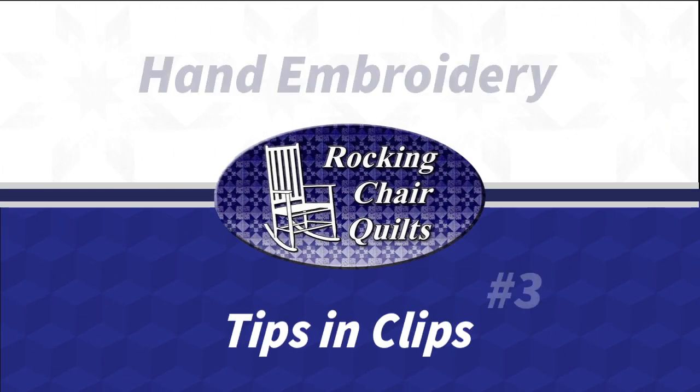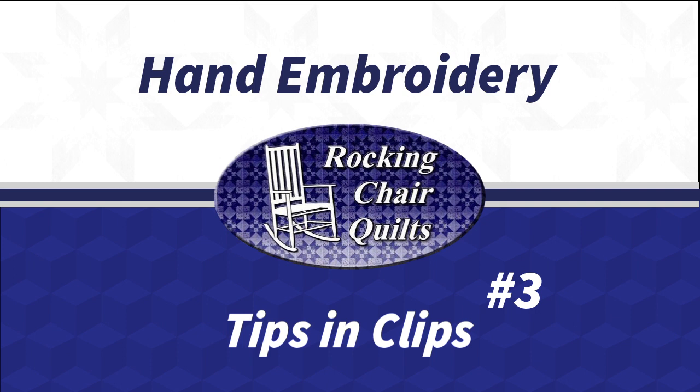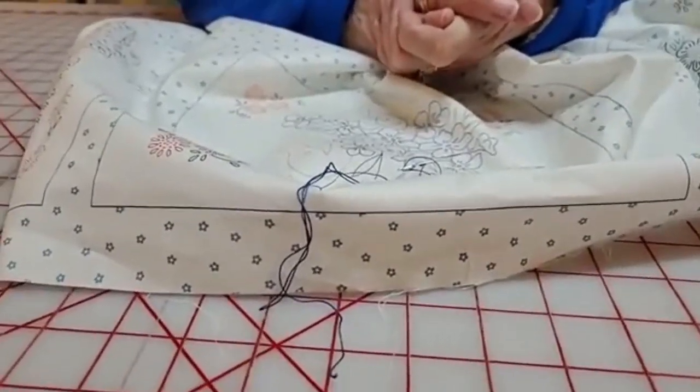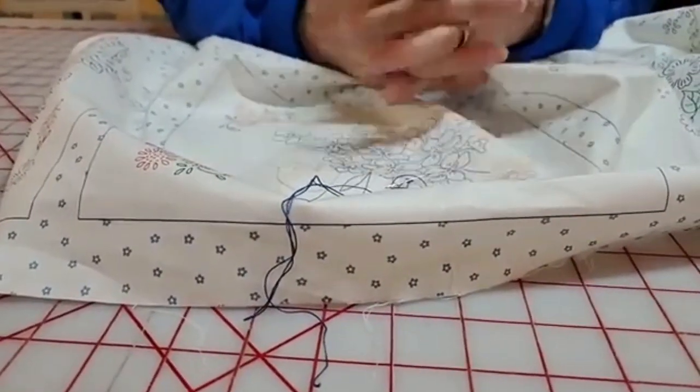I've got the garden panel here and I started stitching on it. I'm going to talk about the Sulky 12-weight thread that we're selling tonight, so I thought I'd demo how I use that.